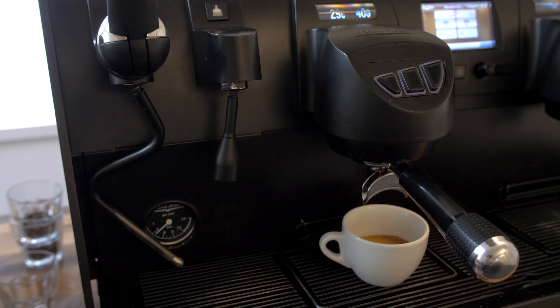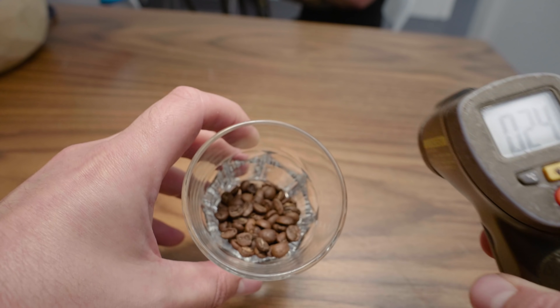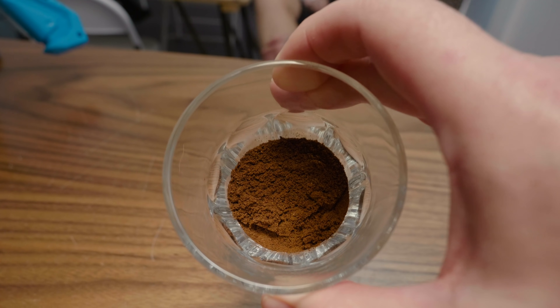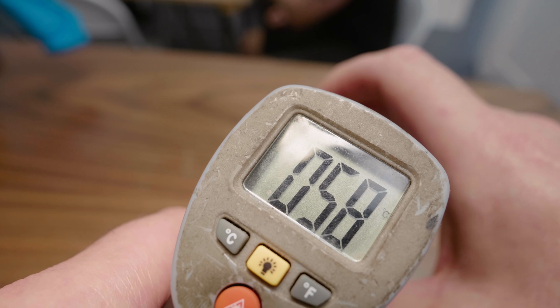Then I took some coffee beans and heated them up in a microwave to about 60°C. I ground those and pulled a shot, and that shot ran way faster — like seven or eight seconds faster — which was surprising. To rule something out, I ground some room temperature beans and then heated the grounds up to 60°C and brewed those, to see what the impact was of the puck being hotter, or whether it was something else.